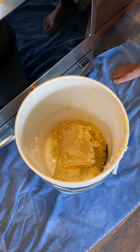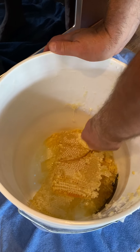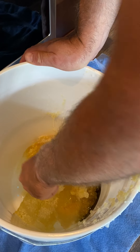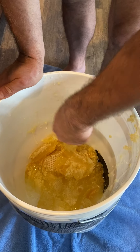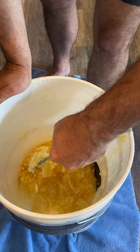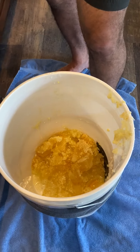As you can see down in the bucket, there is the comb. What I'm going to do is just cut it up and smash it up. Once I get the remaining frames done, I will take the potato masher and mash all of this stuff up.